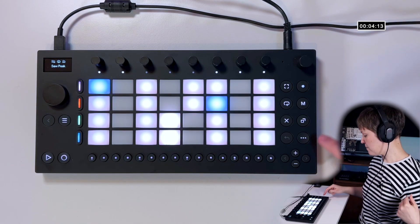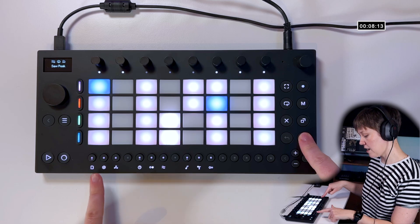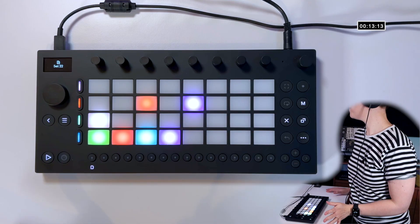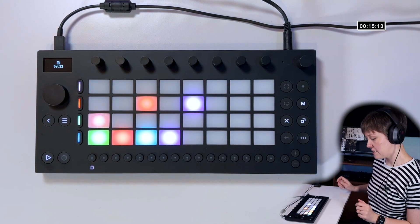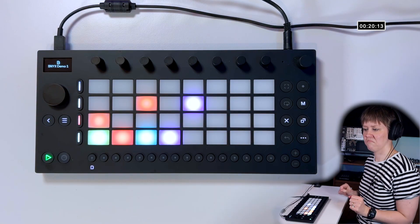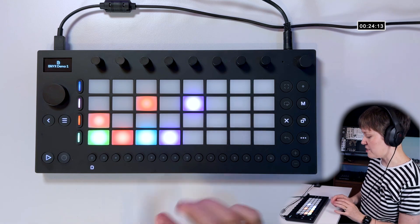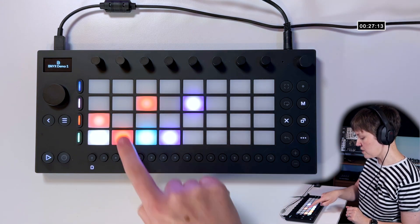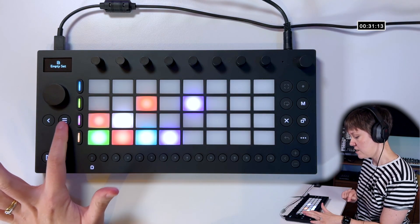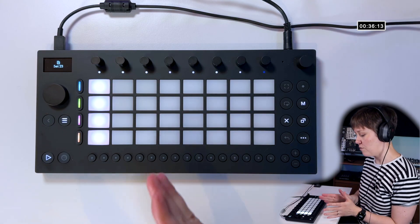First, we need to find an empty set, which we can find from these three dots. We go here and there's a folder sign, and now you can see all the sets that are available. There's recording and demo sets here, but we don't want a demo set now, we want an empty one. All these grey ones are empty slots, so we can click one of them — it says empty set. We click here and we activate set 23, which is our new empty set.